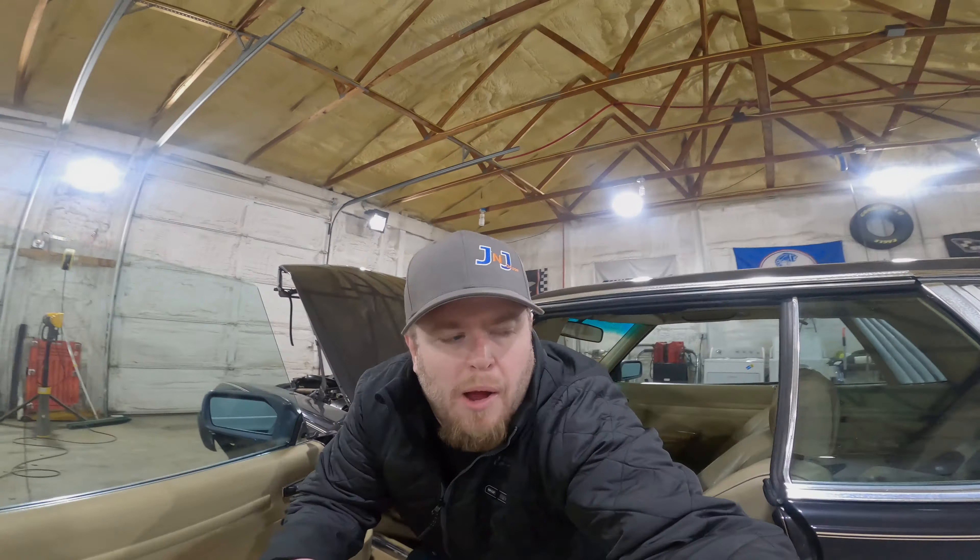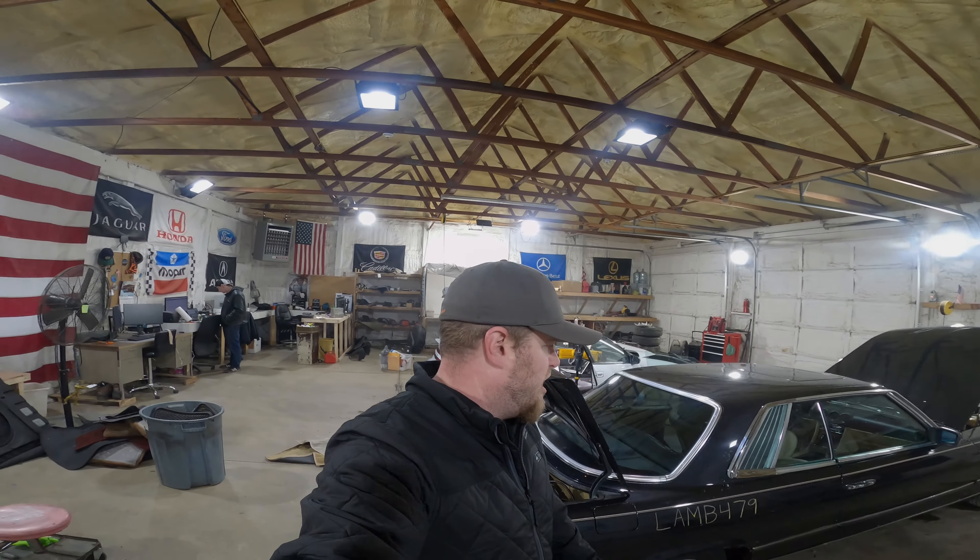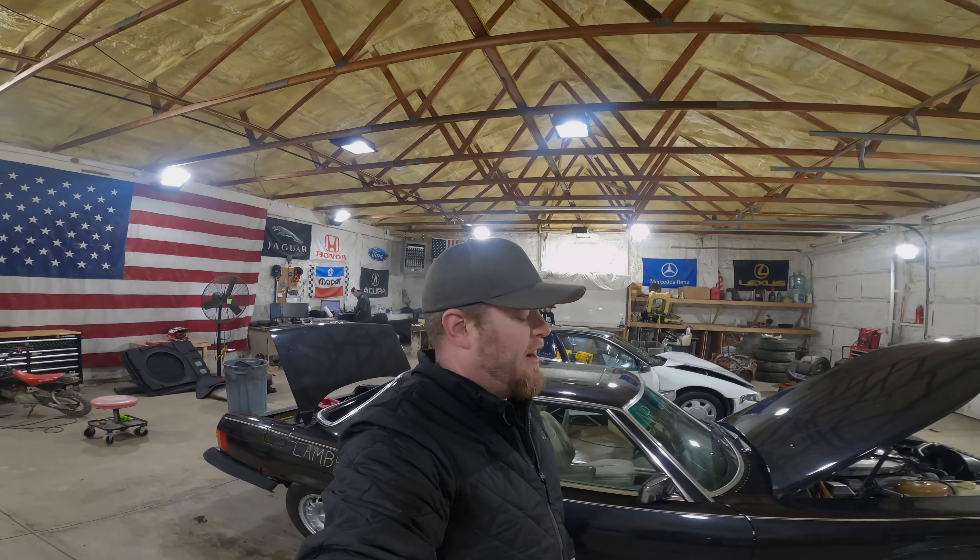That's going to wrap up the test video of LAMB 479, our 1980 Mercedes-Benz 450 SLC. If you guys are looking for parts off this car, you can find them all on our website at www.jnjotterricking.com, or you guys can give us a call at 800-425-1555. I'm John at J&J Outterricking — thanks for watching.